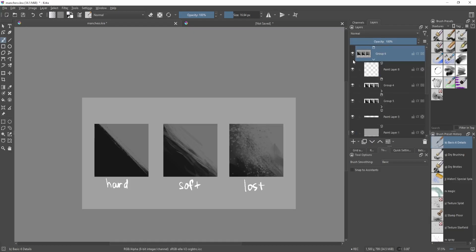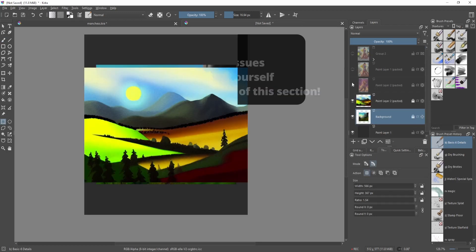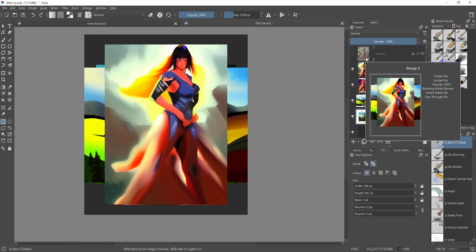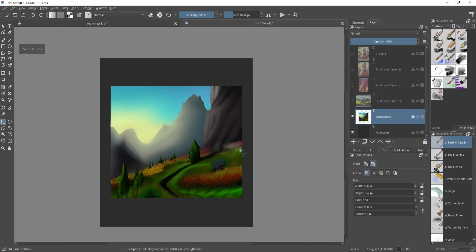Now I'll try to fix some paintings regarding their edges. These are all AI-generated — it's really hard to source beginner or intermediate artworks since I don't have express permission to use them publicly. So I'll just let AI generate them and fix those paintings. For this first one, the edge control isn't that bad overall.